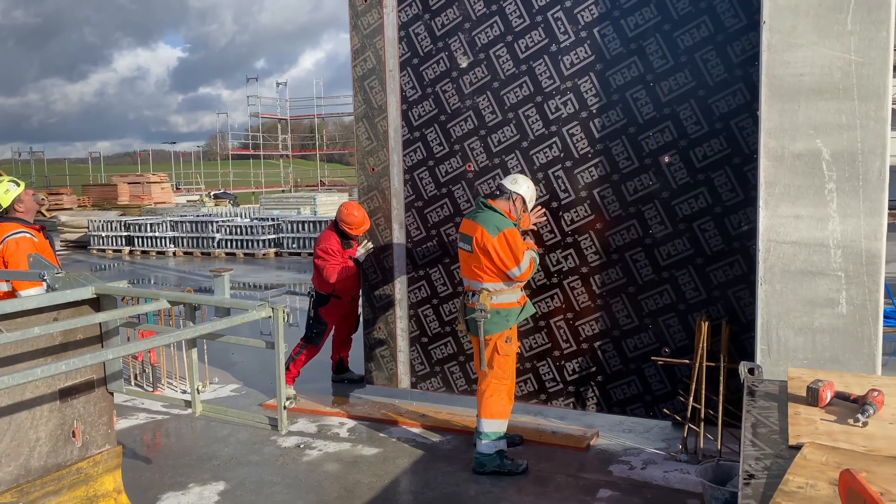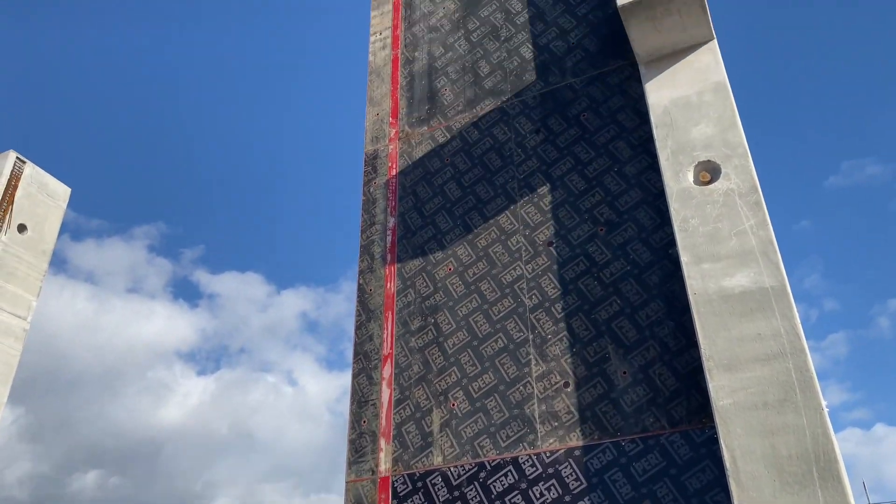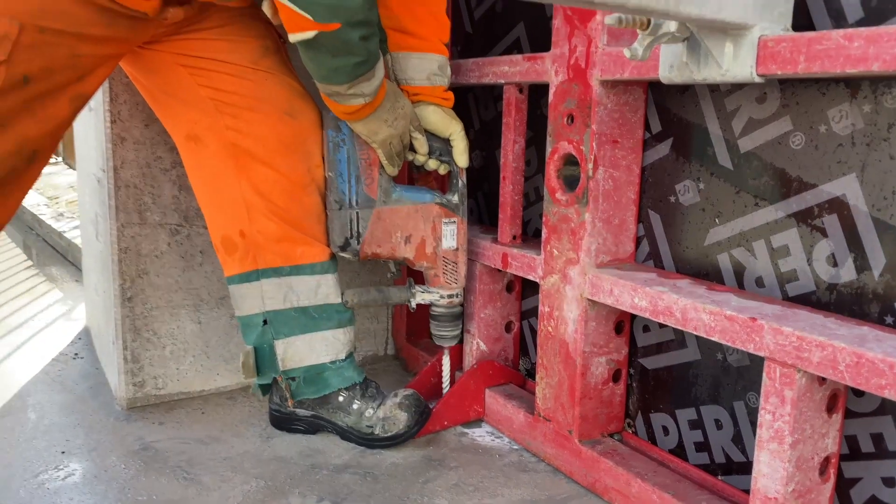As here in Wassersdorf, Switzerland, when building very high walls or columns, when forming on one side, or using SCC concretes, and of course at cold temperatures,